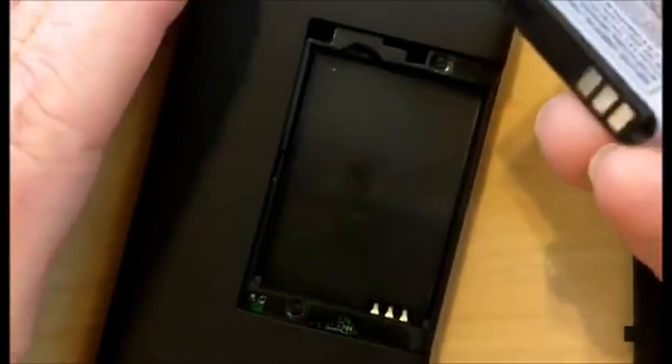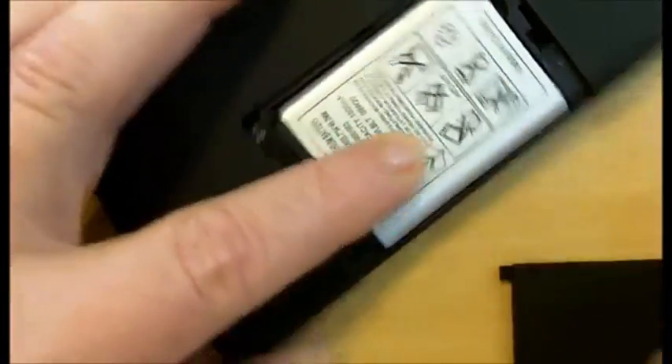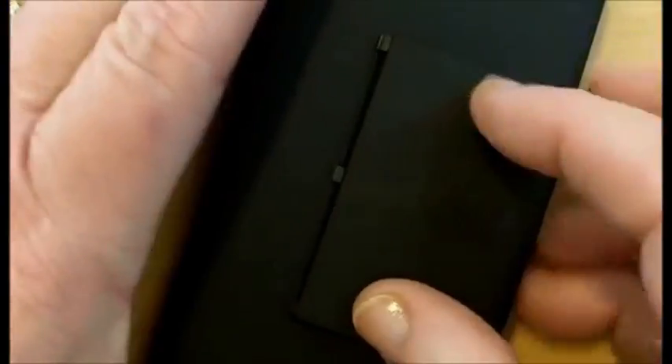First things first, we're going to put the battery in. Slide the cover loose. The battery will only fit one way. Slide it in and slide the cover closed.